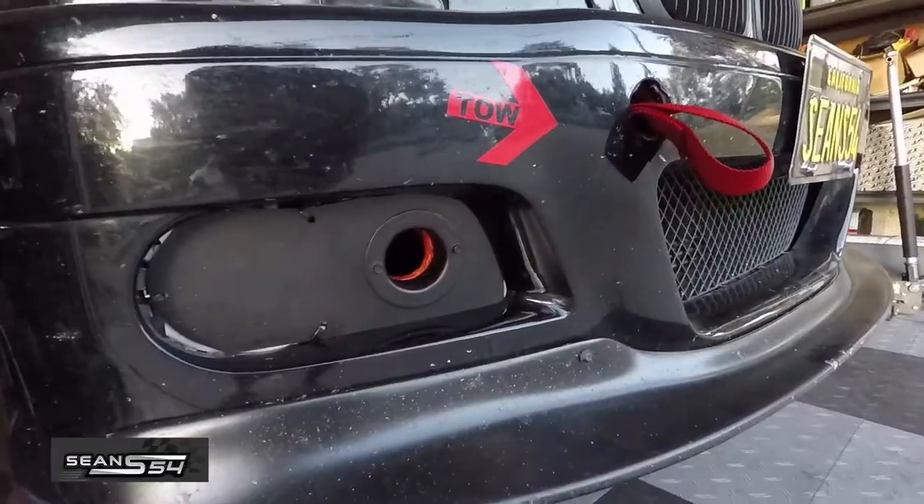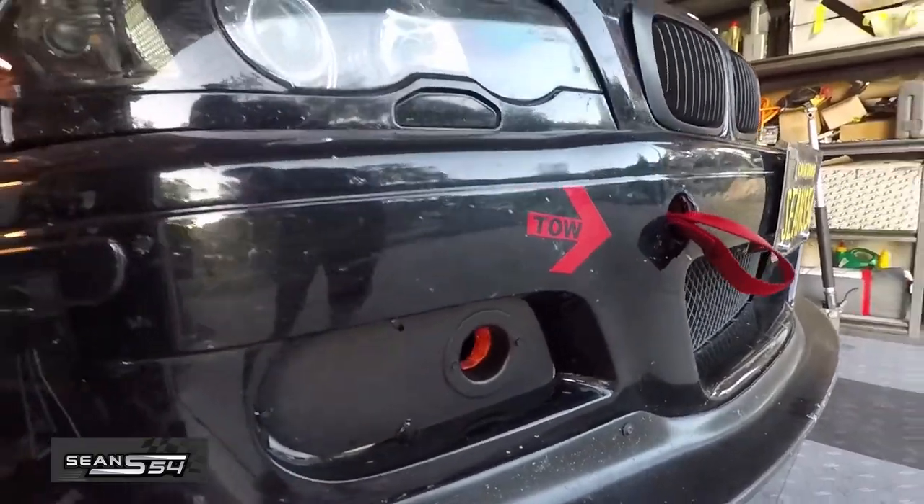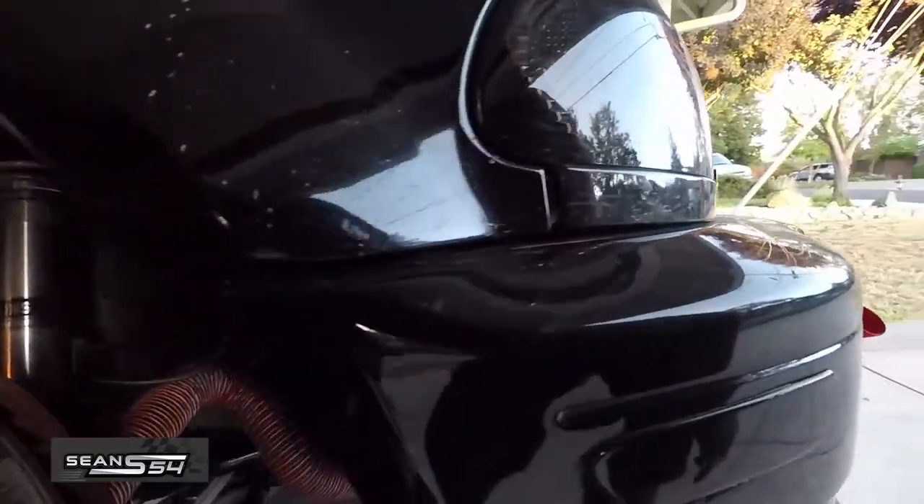So there you have it — brake ducting for under a hundred bucks. Hope you guys enjoyed the video, thanks for watching!